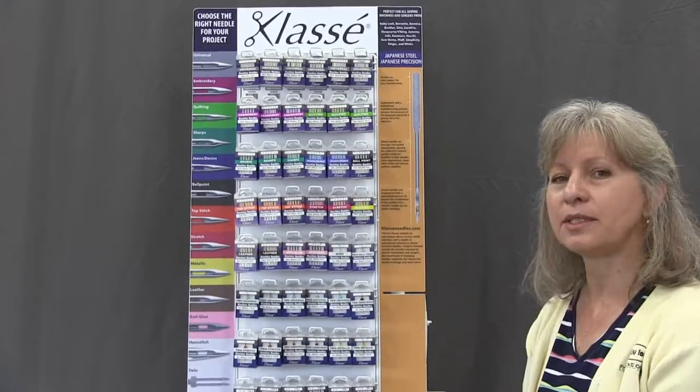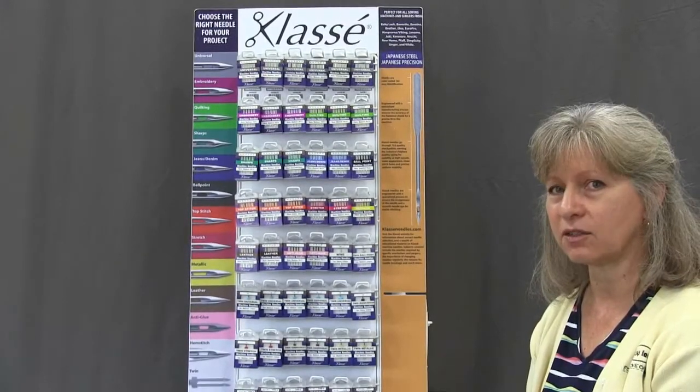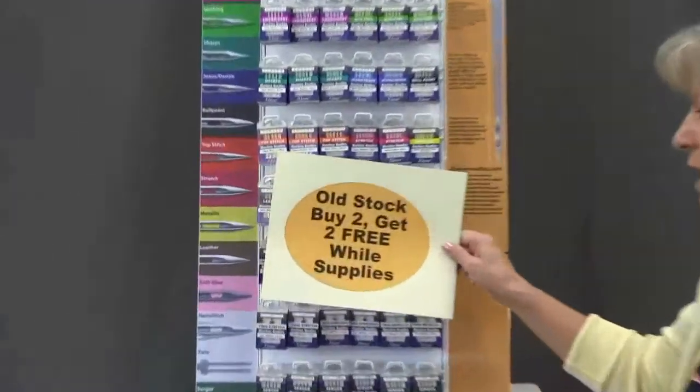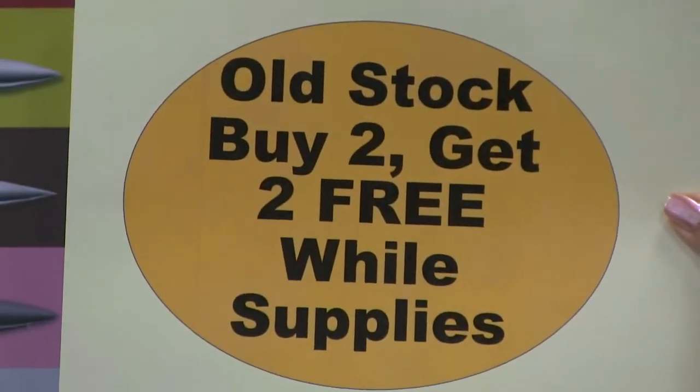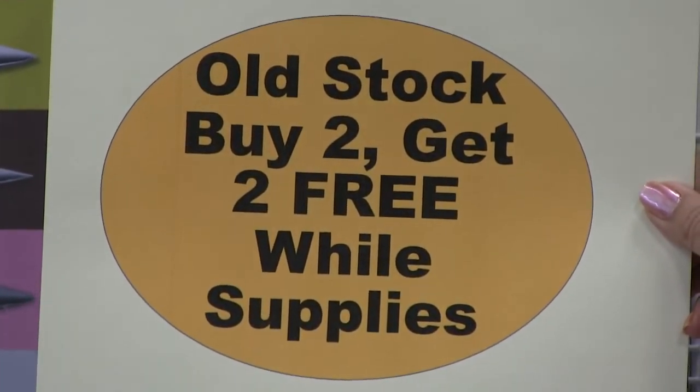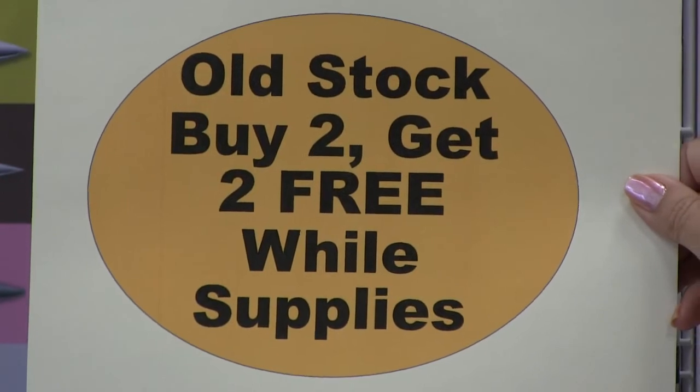We've got a super deal for you on our old stock Class A needles. The needles are the same, but we're getting rid of that old packaging. So rather than the usual buy two get one free, as we're getting rid of the old stock, buy two and get two free while supplies last. Hope to see you soon.